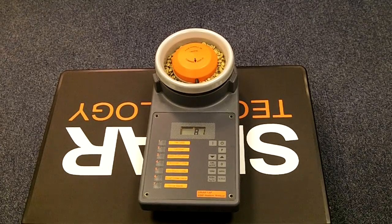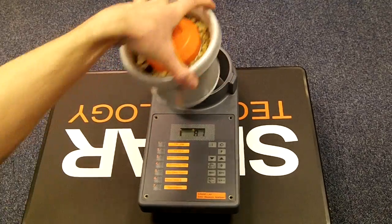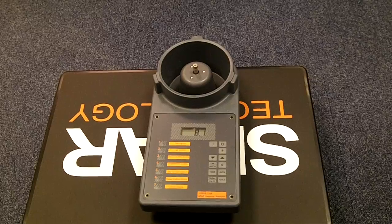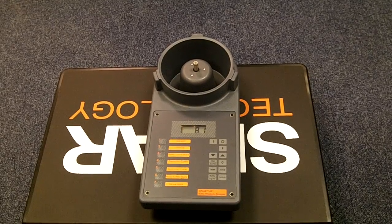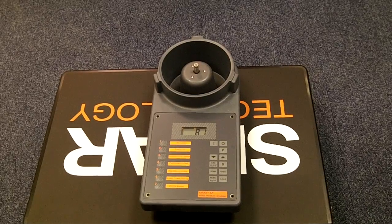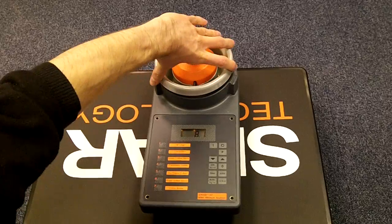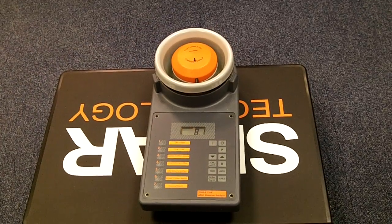To remove the sample cell just twist it gently clockwise and lift. You can then discard the sample and replace the sample cell as before, giving it a slight clockwise motion as you push down gently. You're now ready to take a new reading.